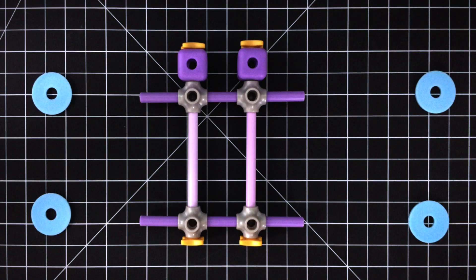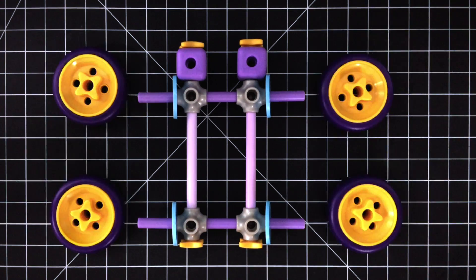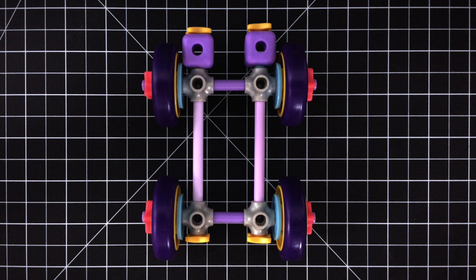Step 4. Slide on four washers with your four wheels. Cap them off with spacers to hold them in place.